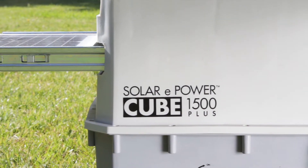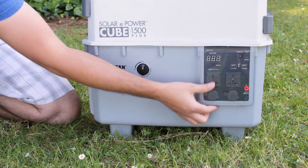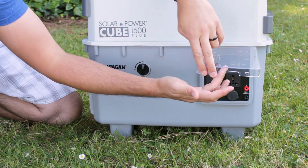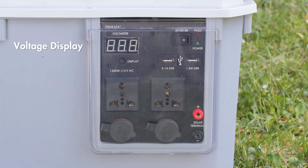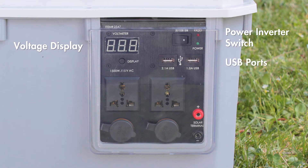The Cube is super simple to use. Turn on the battery disconnect switch, and now the control panel is ready to go. Once you open the protective cover, you have the voltage display, the power inverter switch, two USB ports, two AC outlets, two 12-volt DC sockets, and solar inputs.